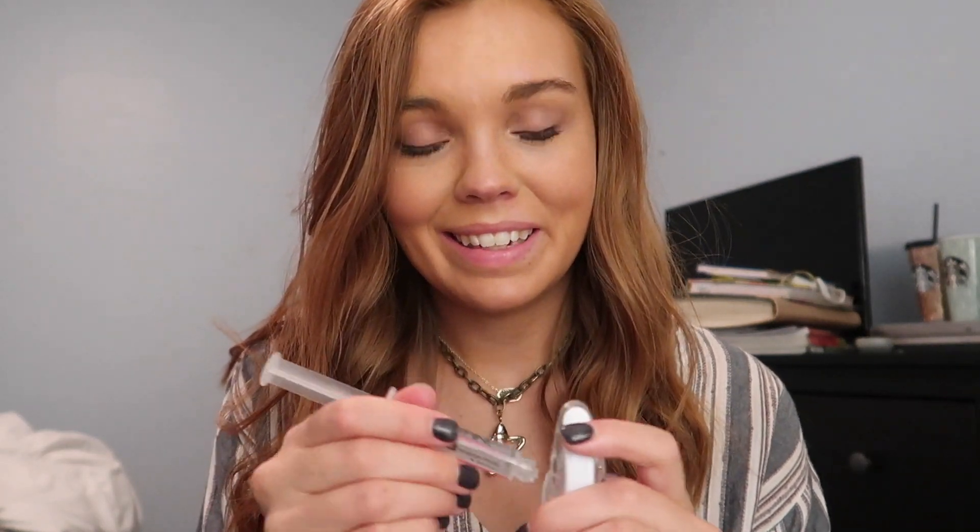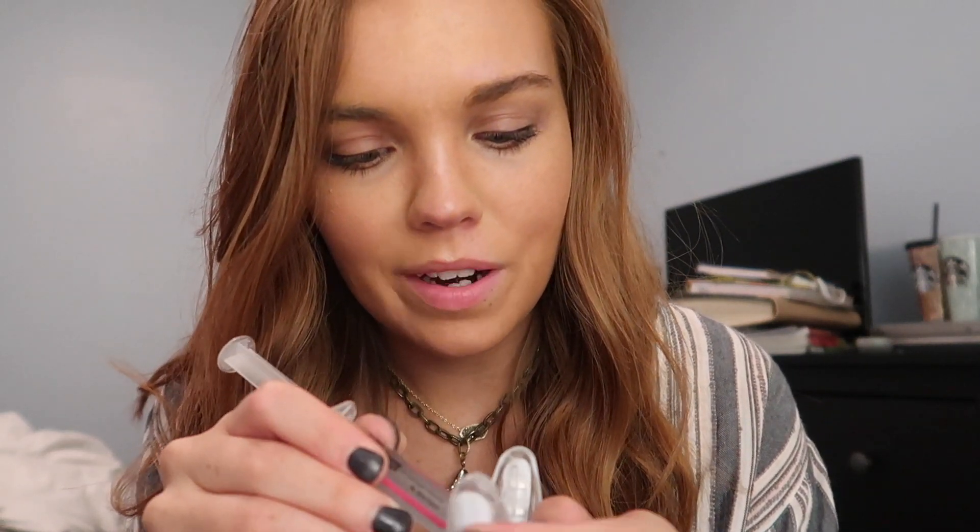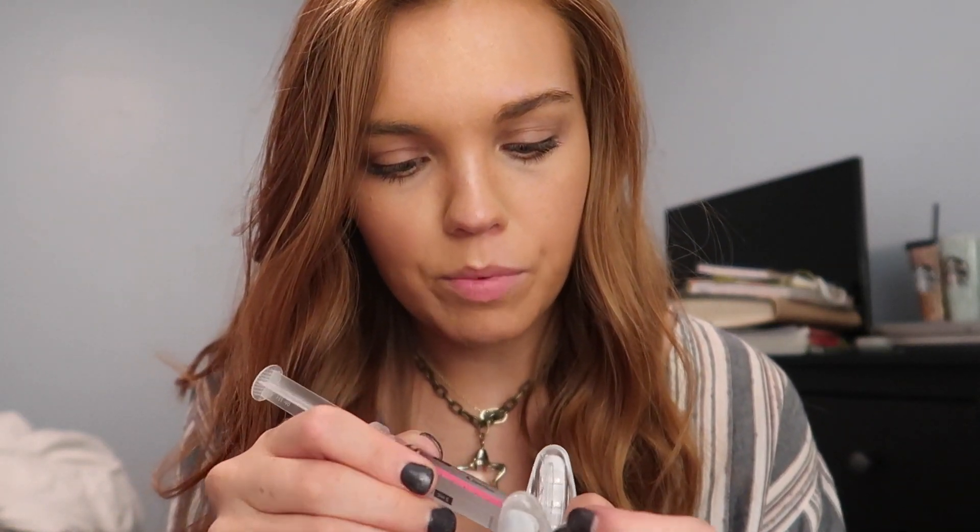If you want to check out any of these products for yourself, their website is novashinesimle.com. I ended up going and getting the instruction card. I just brushed my teeth because I'm going to go meet up with my stepsister in a bit, and before I put my lipstick on I was like, let me try this — so hopefully my teeth will be looking great tonight.